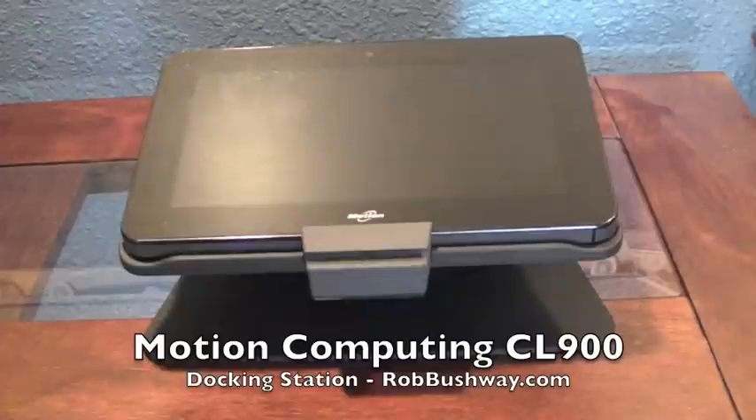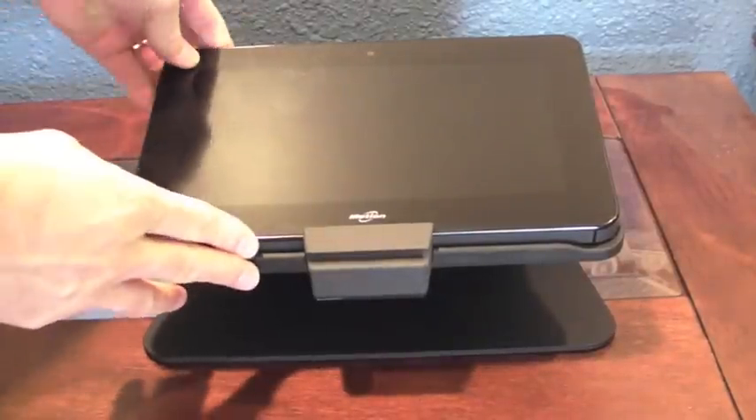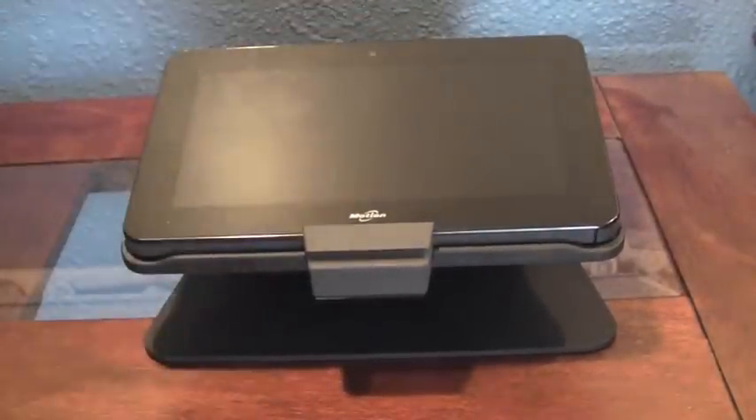Rob Bushway here. We're taking a look at the Motion Computing CL-900. This is a 10-inch tablet, but we're going to be taking a look at it in the dock today.